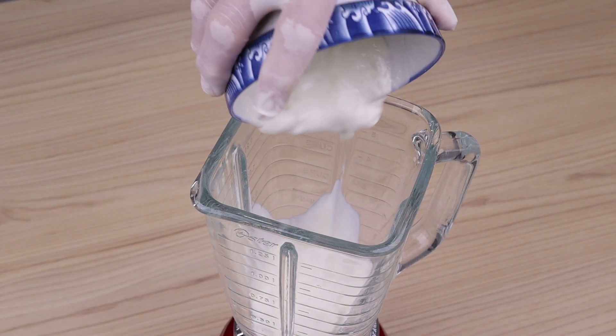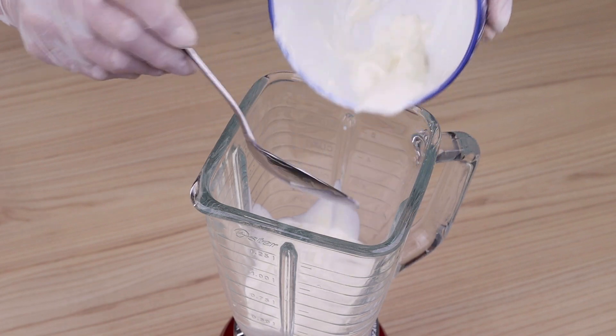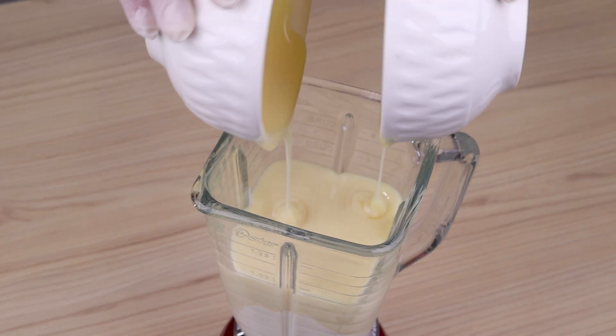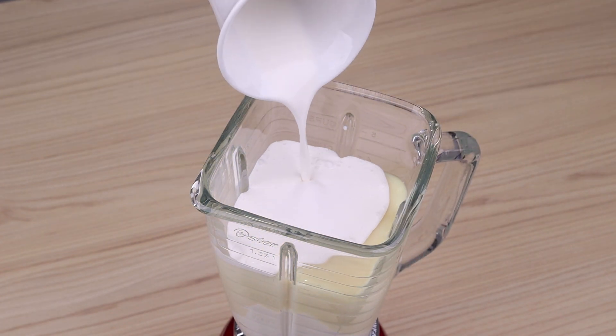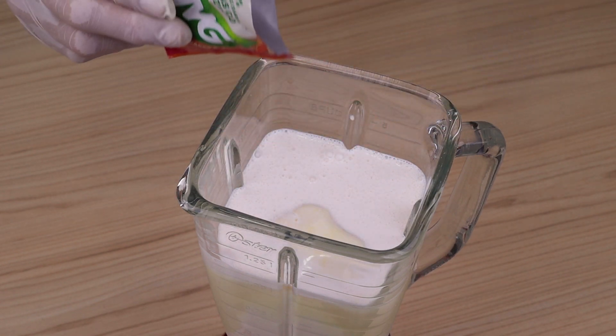I'm going to start this recipe by pouring 400 grams of heavy cream, followed by 800 grams of condensed milk. I'm going to add a cup of whipped cream, and lastly, 18 grams of strawberry juice.